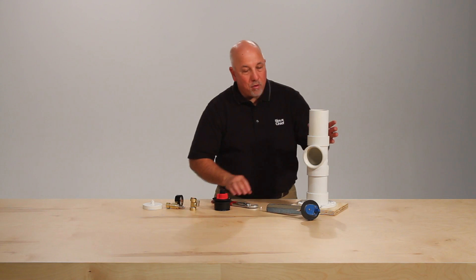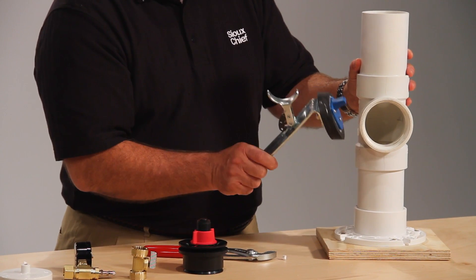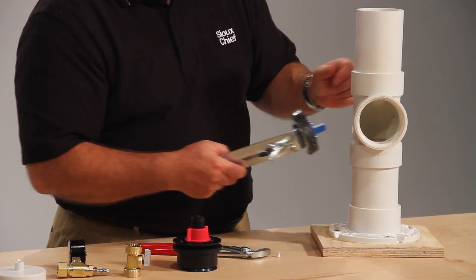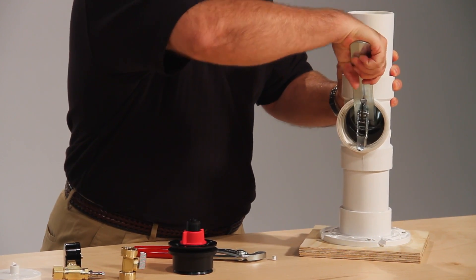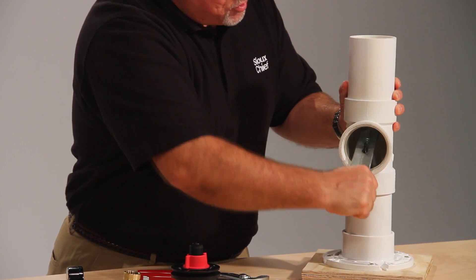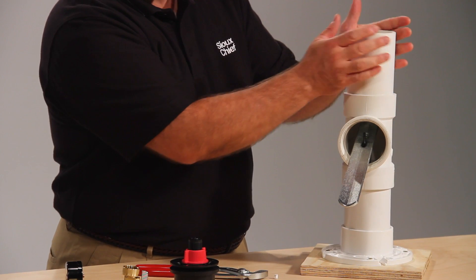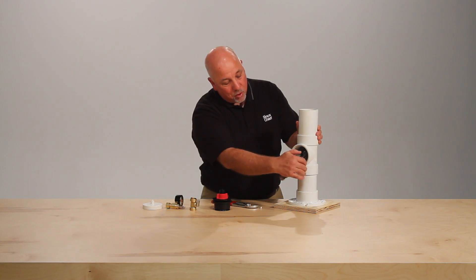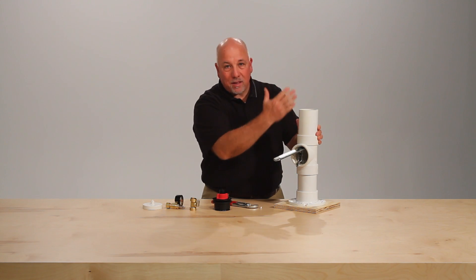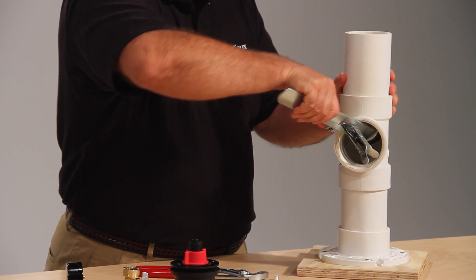Another popular device is the TP for clean out tees as well as test wyes. Lubricate the gasket, locate it into the clean out tee, and insert until it clicks the second time. Now we have sealed off the tee for a water or air test. When it's time to drain the system, push down on the lever and pull forward on the tab. The first click allows the system to drain, and the second click allows the device to be removed.